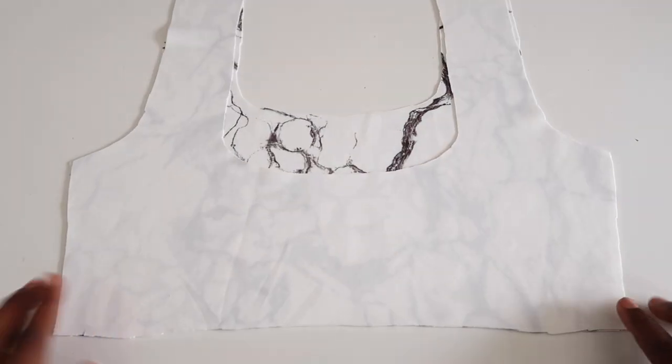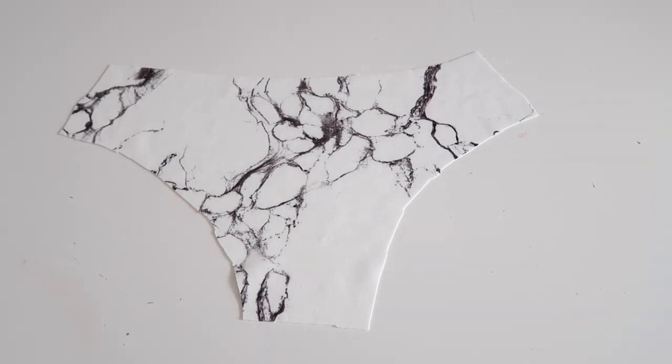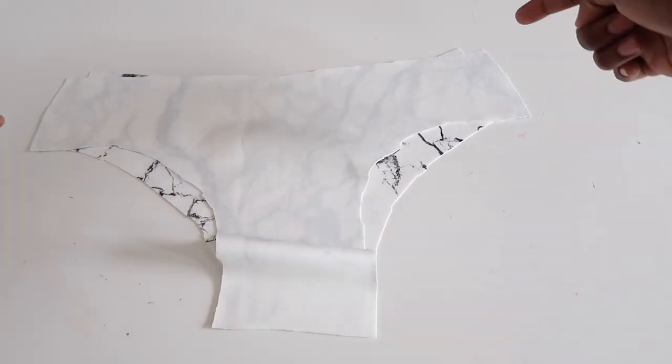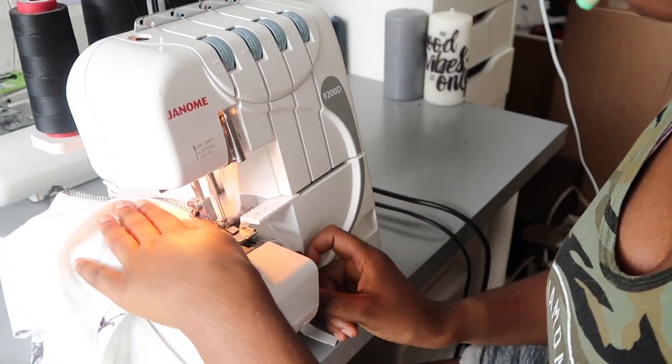For the top, place your pieces right sides facing together and then sew down the side seams. Then do the same to the pants, sewing all three seams. I used my serger to put these together but you can also use a zigzag seam for stretchy fabrics.